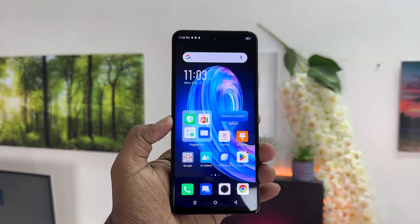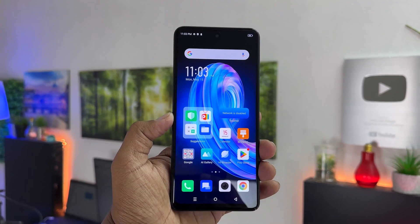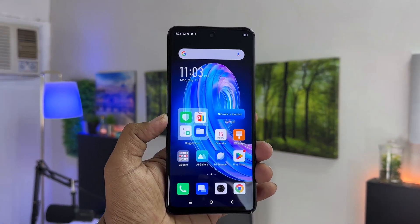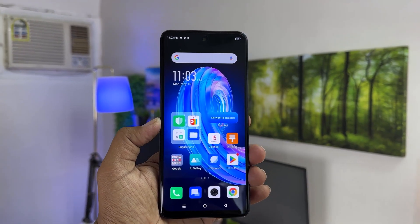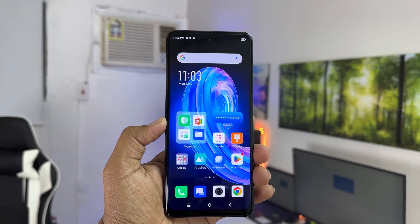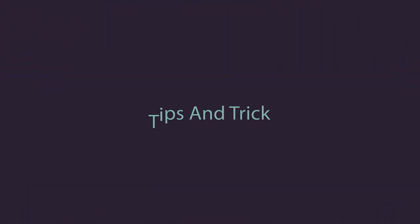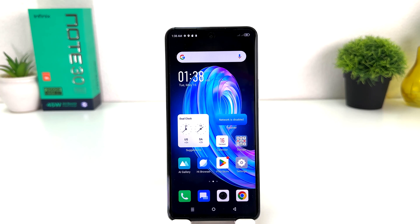Hello and welcome back to my another tutorial. In this tutorial, I'm going to share with you how to turn on portable hotspot in your Infinix Note 30. You might have recently bought this Infinix Note 30 and you are looking for how to turn on portable hotspot.